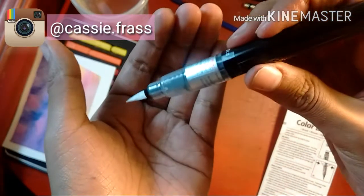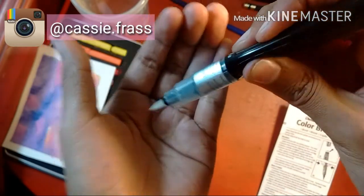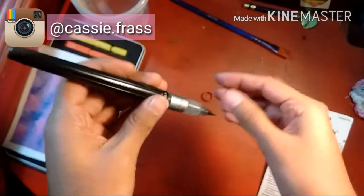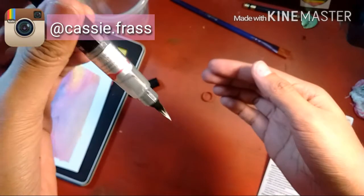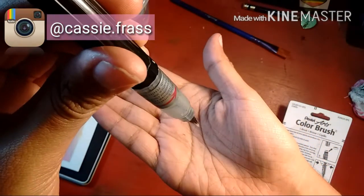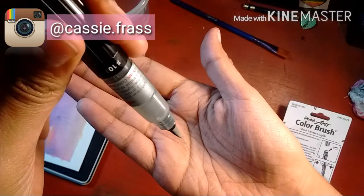Sorry if my hands are messy — I literally just got off of work. There we go! Oh, that looks nice. That is really pretty. I love art supplies.